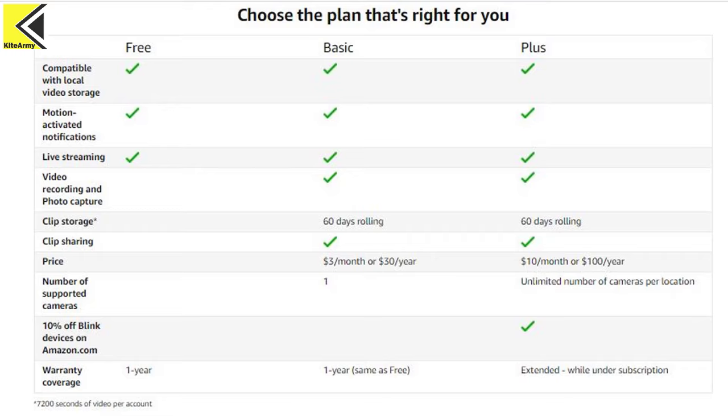To give you an idea of how much these new fees are going to cost you, let me put on your screen the latest Blink cloud subscription plan. You'll notice there are three plans. The first plan, which I really like the name of, is called Free — and it says compatible with local video storage, which is what I'm going to show you how to set up today.